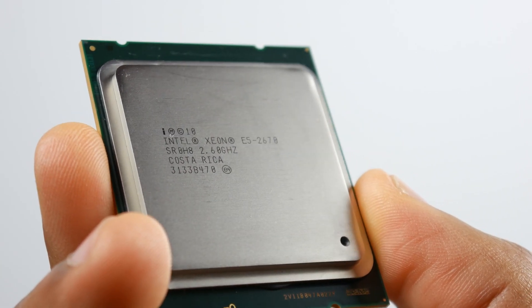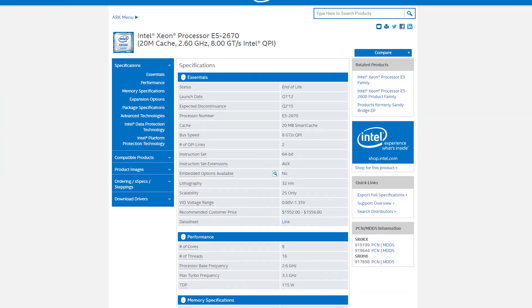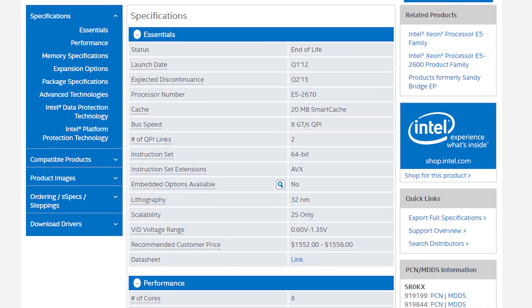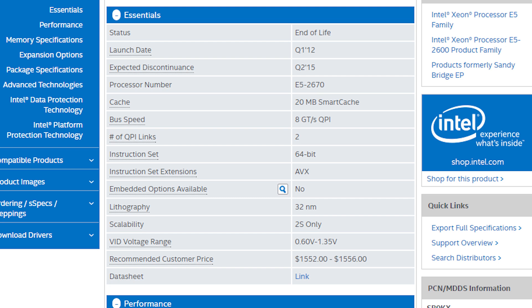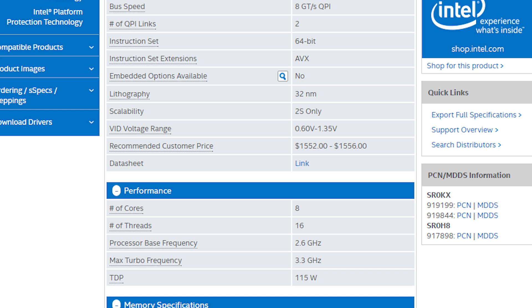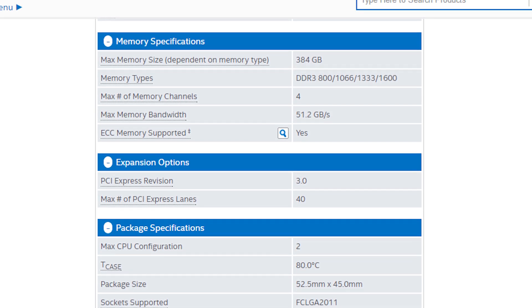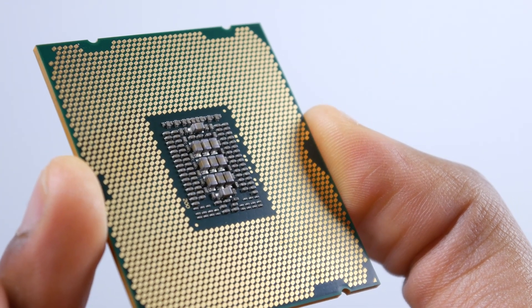The Xeon E5 2670 was first introduced in 2012 and went all the way to 2015 before it got discontinued. Going over some brief specifications: it has 20 megabytes of cache, it's based on a 32-nanometer platform, it has eight physical cores with 16 threads due to hyper-threading. The base clock frequency is 2.6 gigahertz and it can turbo up to 3.3 gigahertz. The TDP is rated at 115 watts, and it can support 384 gigabytes of memory — plenty of expandability. Based on those impressive specifications, this is probably the deal of the century at under $60.